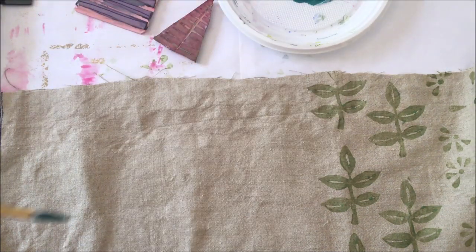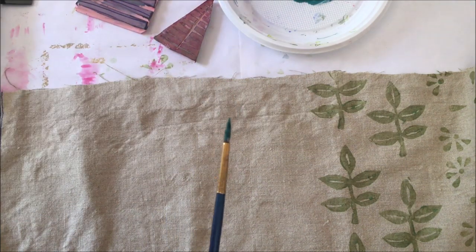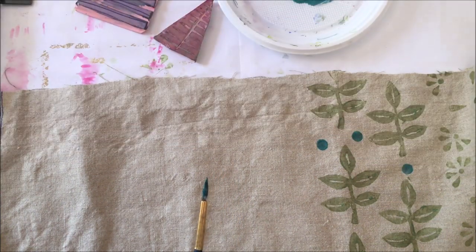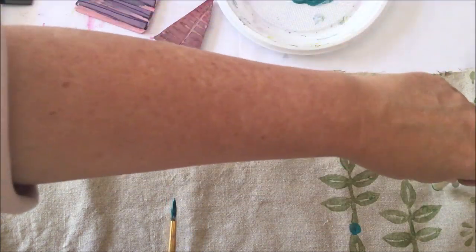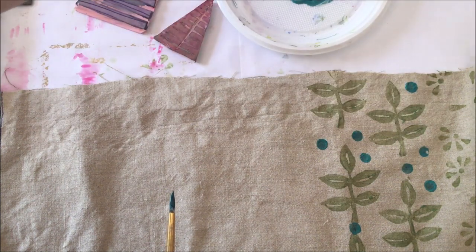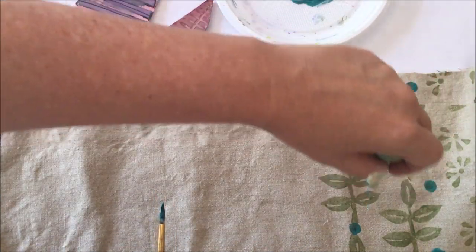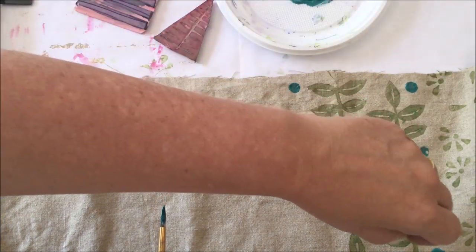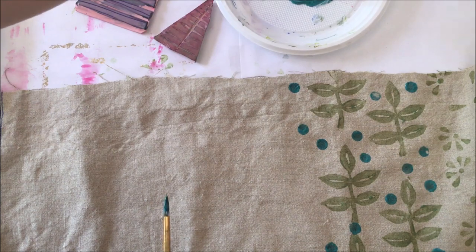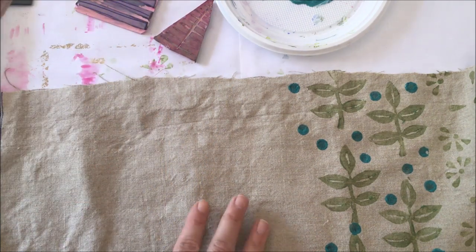Rather than wasting this — you know what I did? I got the end of this and put dots — look at that! Of course there's no method to my madness, just put them anywhere. Put them everywhere — it's fun. I love this colour. I'm adding one over there, another one over there, and another one there. There you go — see that, that's how you can do with that — that's a stenciling sponge.